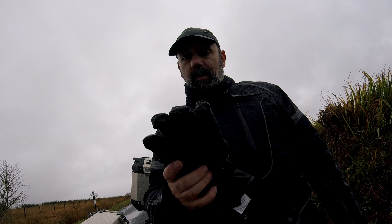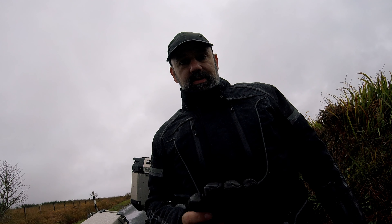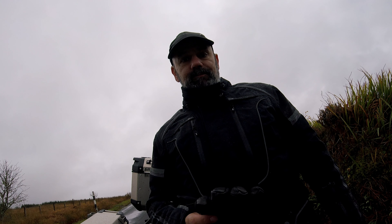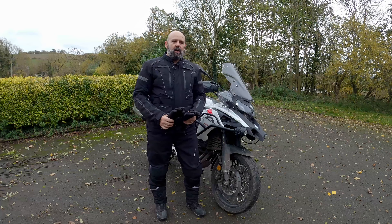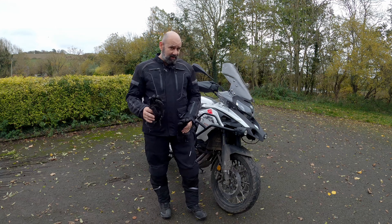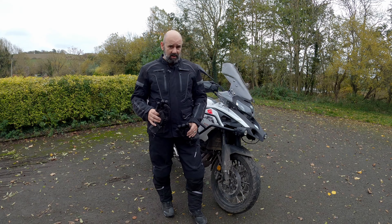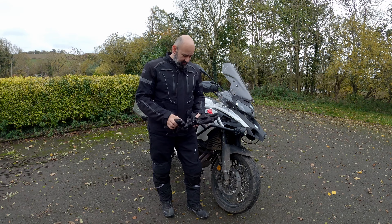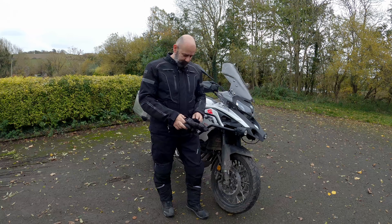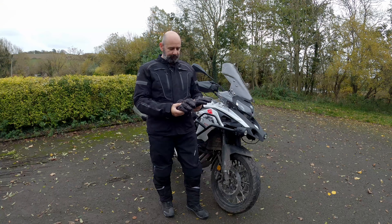Hello everybody, welcome to the channel. Today we're out continuing the testing of the Gerben XOR heated gloves. We're out on the Mullen Kent tyre trail and it is absolutely chucking it down. I've got about five hours to go to home, so I'm going to wear these all the way through and see if they're waterproof like it says on the label.